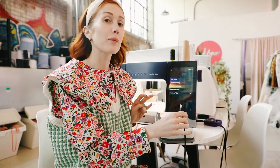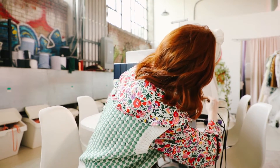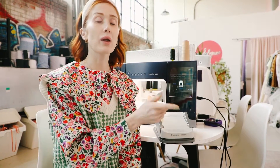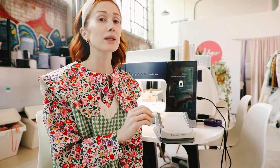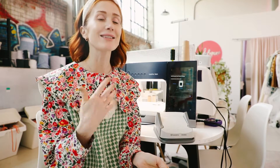I'm using a Creative Icon, but it also can be used for a Performance Icon. And once you plug in the USB, which powers the multifunction foot control — which is awesome — it doesn't have an extra power cord.